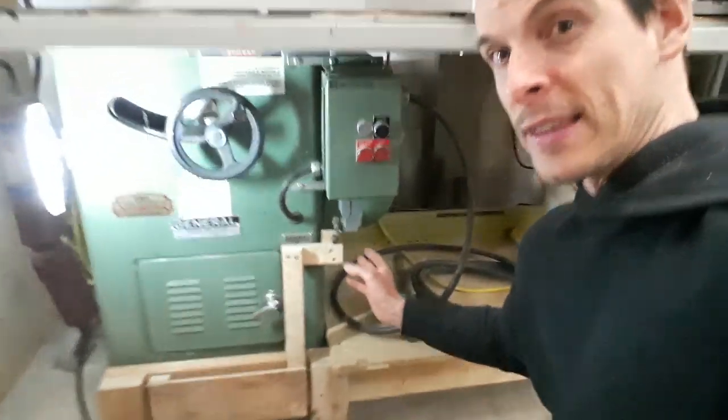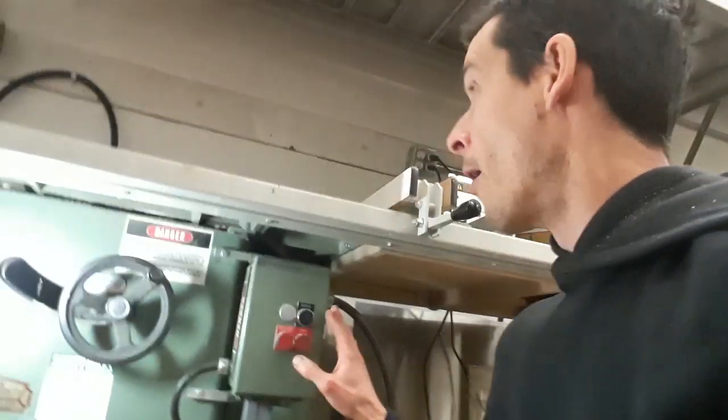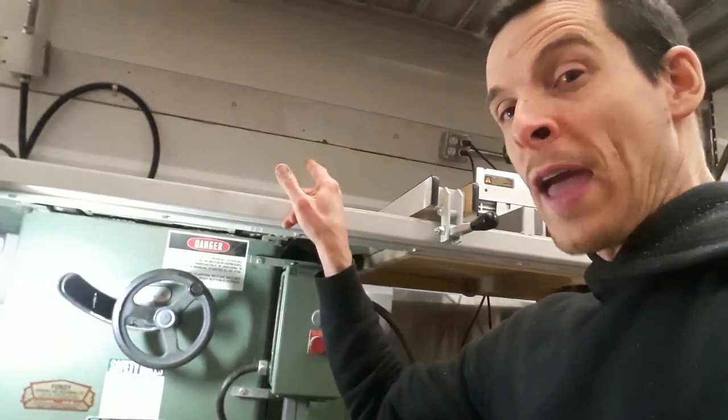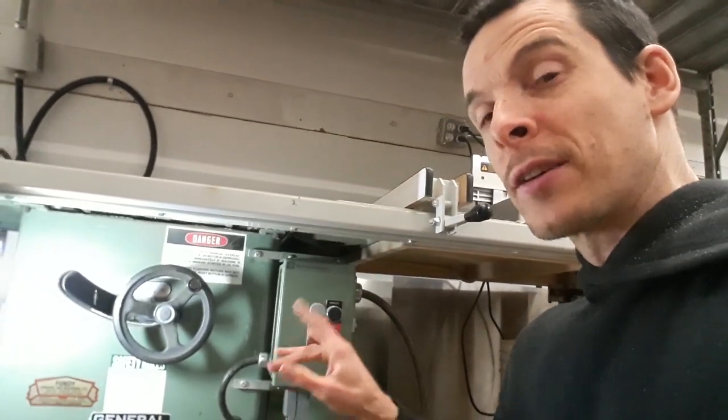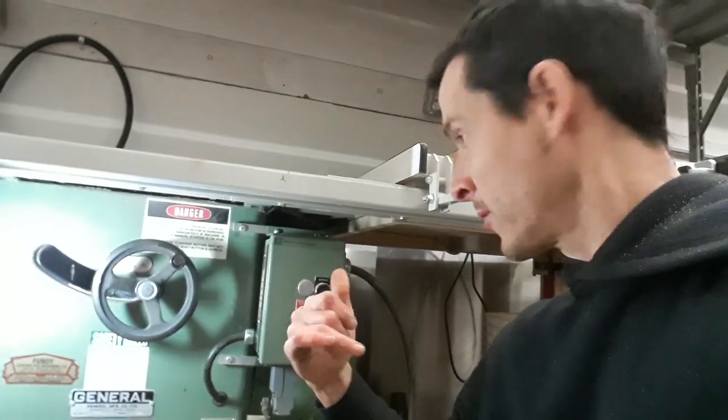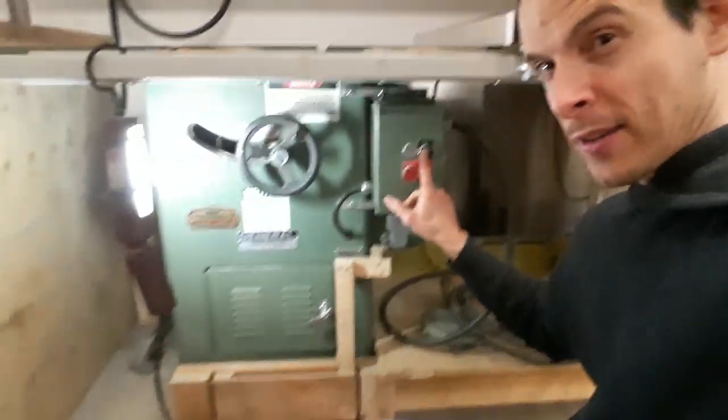So I just added this simple limit switch here at the bottom. Now instead of having to move hands down to the box, I can keep my hands up top holding on to the workpiece and the scrap until the blade stops. Simply check this out.